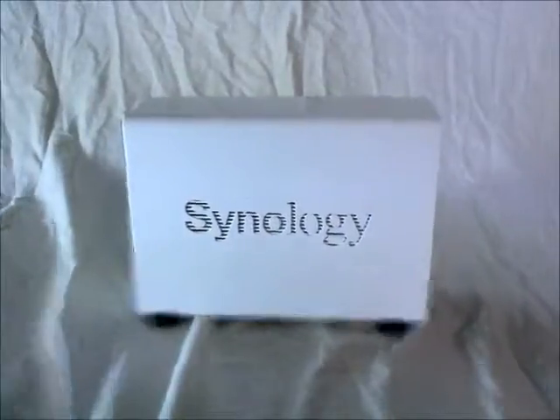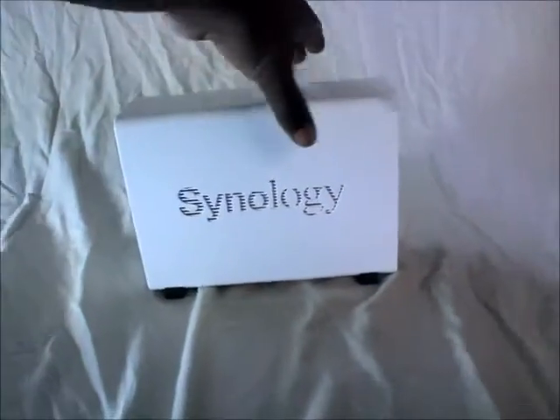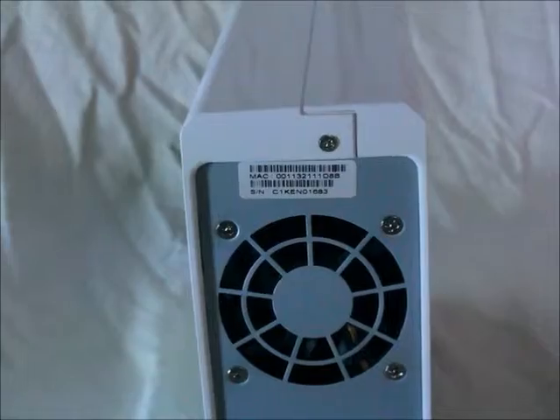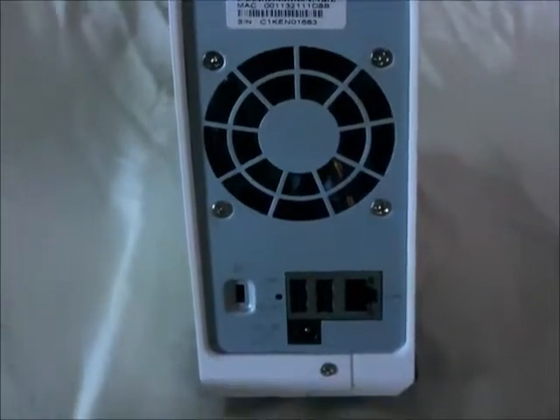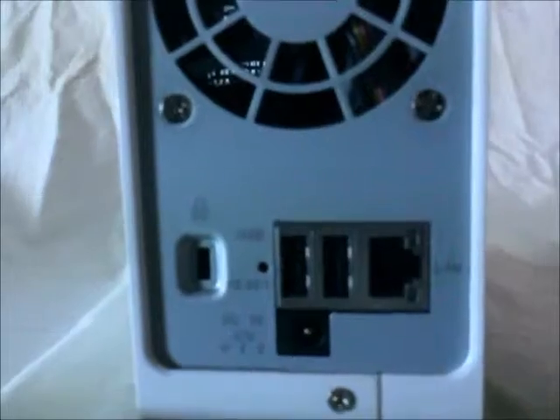Just like the other side panel, it has vents. It uses a 60mm by 15mm fan, 2 USB ports, a gigabit Ethernet port, a Kensington lock, and that's where you plug in the AC adapter.